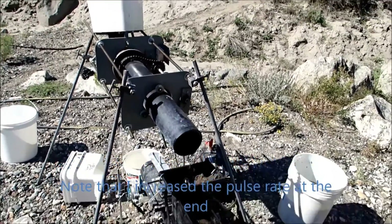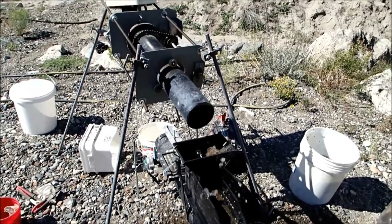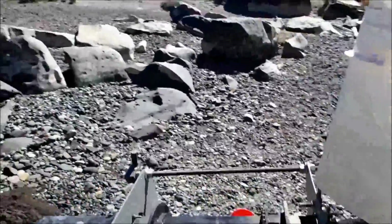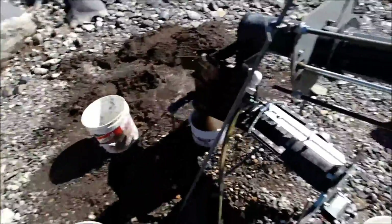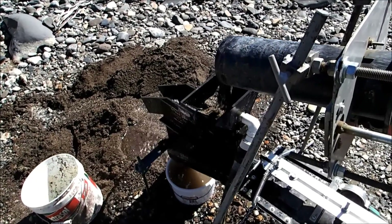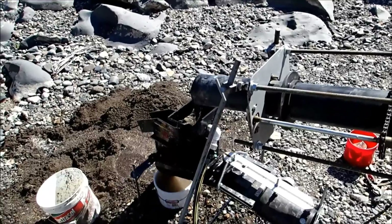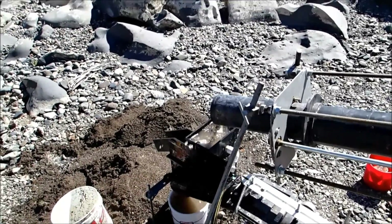We're down to about the last couple gallons of about 65 gallons, which is probably about 700 to 750 pounds of sand. Getting more cons than I was hoping for. I think the reduction rate's about 20 to 1, 22 to 1 — something like that. Got about a half a five-gallon bucket of cons here. Most of it's really fine material, so we'll see how that works out.